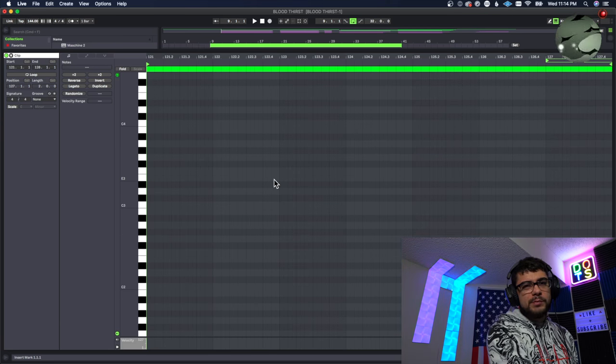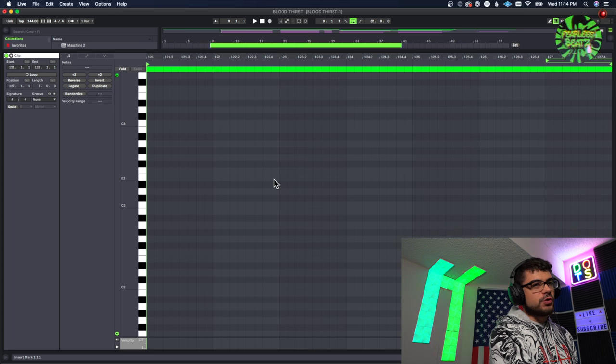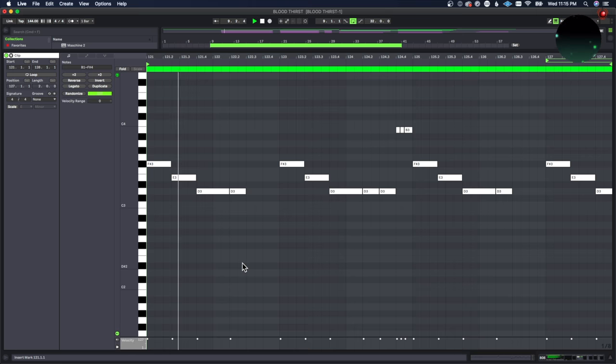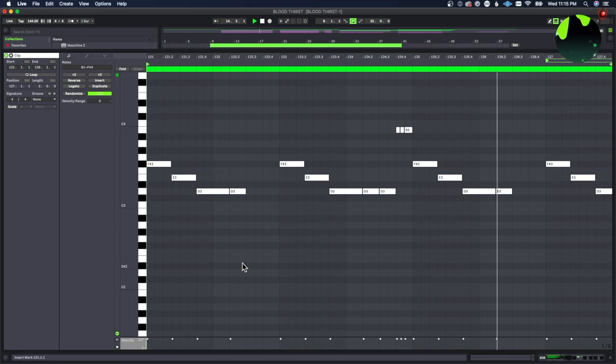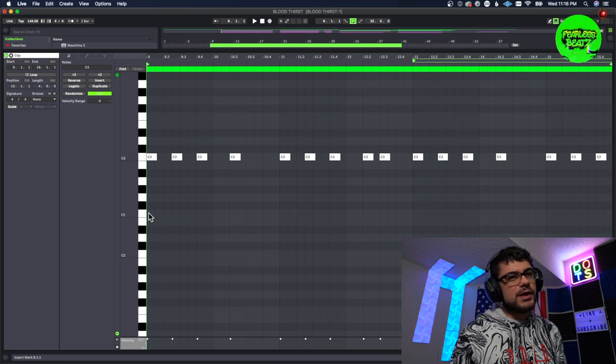I'm pulling out the big boy 808 — I can't show you guys this one yet but it's going to be in the new kit. This is a little glimpse of what it sounds like. I followed up that 808 with the kick to make it punch on the initial hit.